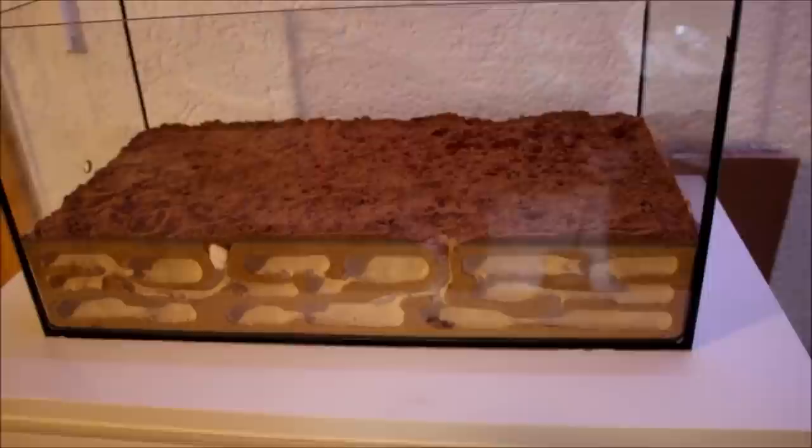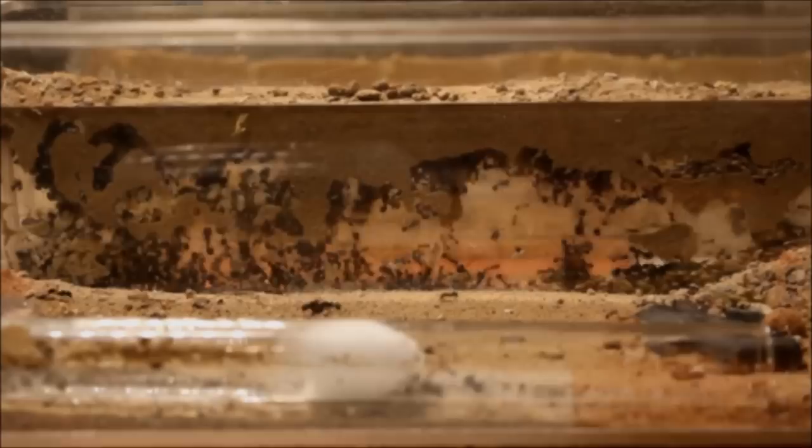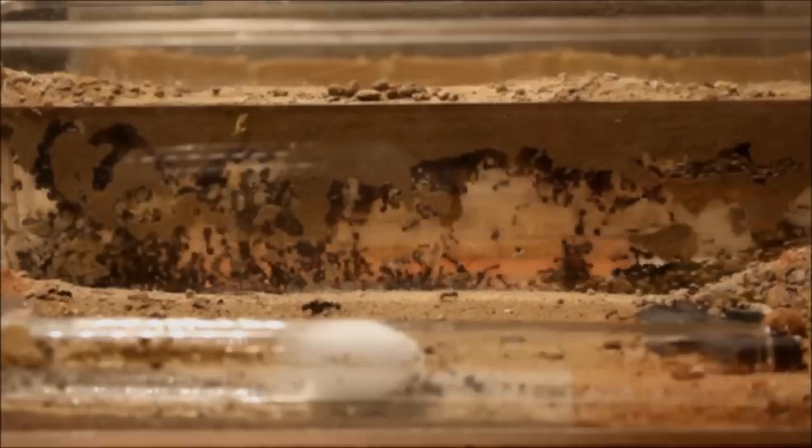The formicarium is ready. What do you think? Do you like it guys? Tell me in the comments below. Thank you for watching, I hope you have enjoyed the video — feel free to leave a comment or like. If you don't want to miss the moving of the Masso colony, subscribe to the Amazing Ants channel. Thank you guys, see you soon!